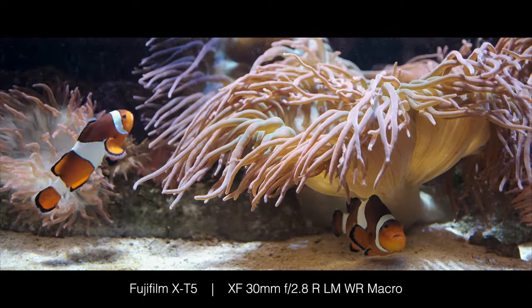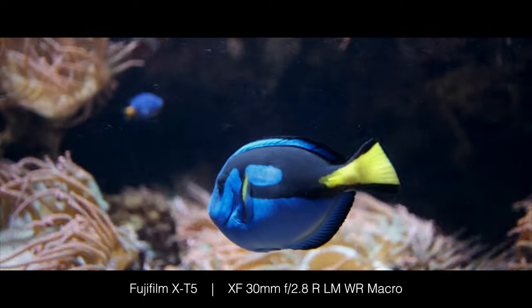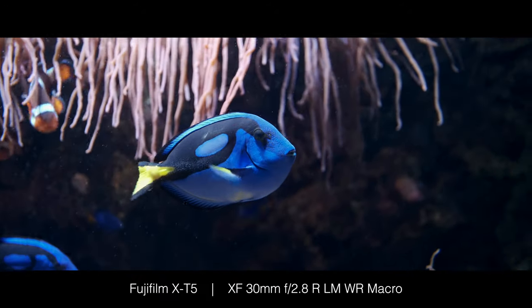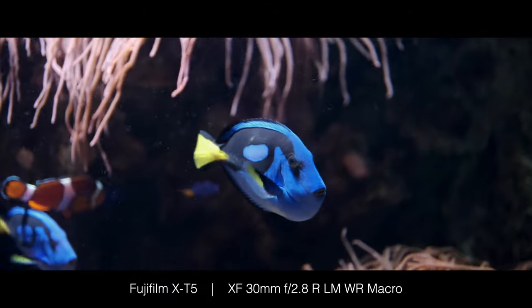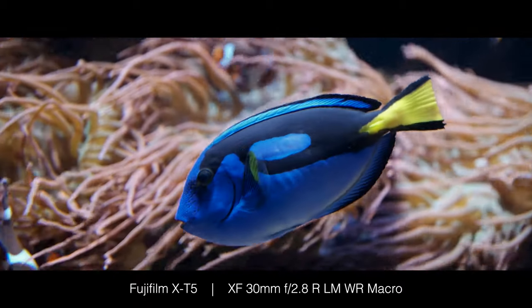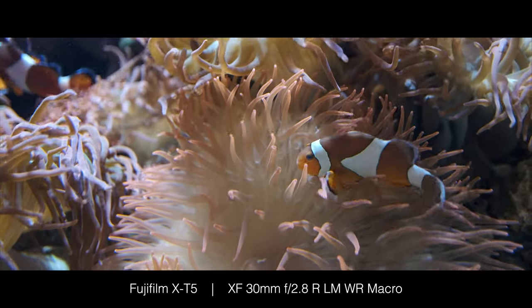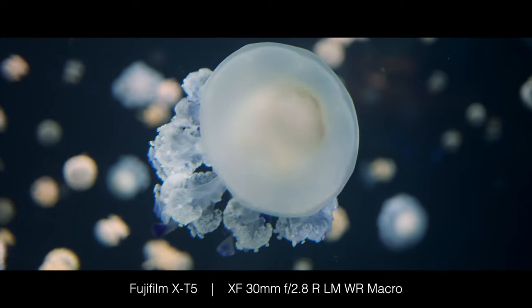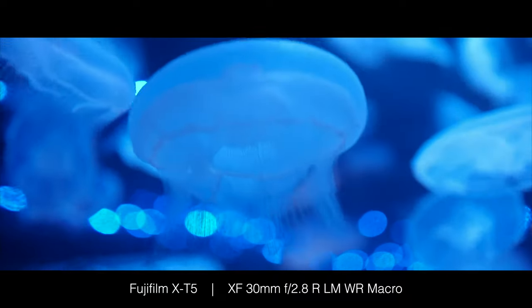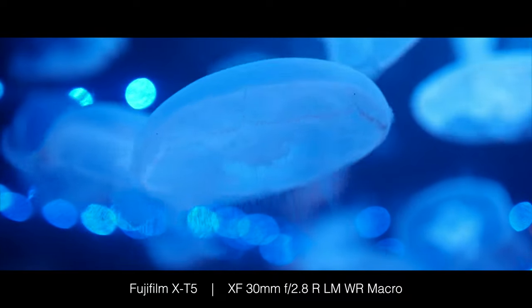Welcome back 4th Dimension viewers. I have here a short trailer from the Vancouver Aquarium, where I got to test drive the Fuji X-T5 with the 30mm macro out in the wild. If you like this kind of gear and shooting tips video, please make sure to like, share, and subscribe for more weekly content. Enjoy!